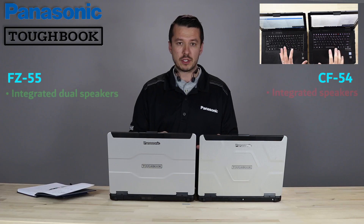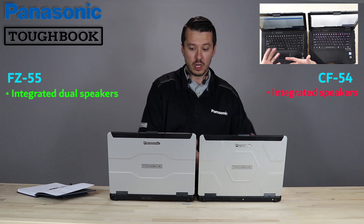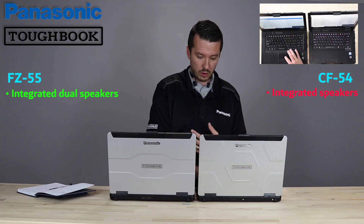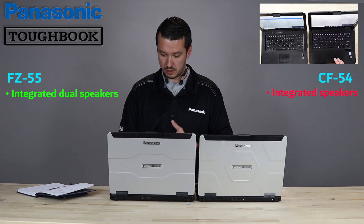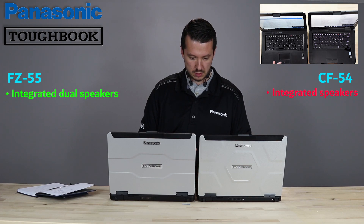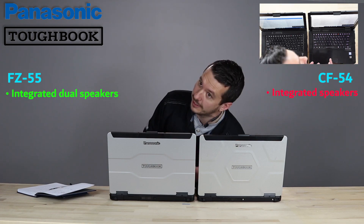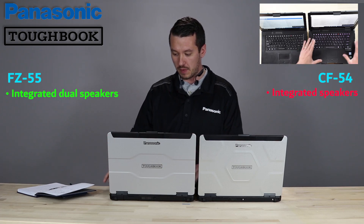As far as other physical differences, we're looking at much better microphones and better audio out. You're getting a lot better audio on the 55 as opposed to the 54. The 55 is rated up to 92 decibels. The 54 never really specified what decibel range they were targeting. I'll demonstrate that now — with the 54 at volume 100, and then the 55 also at volume 100. So if you're in a patrol car, fire engine, or any other place with ambient noise, that's going to be a big change — you can hear audio much better without cranking your head next to the keyboard. You have much more readily accessible speakers.